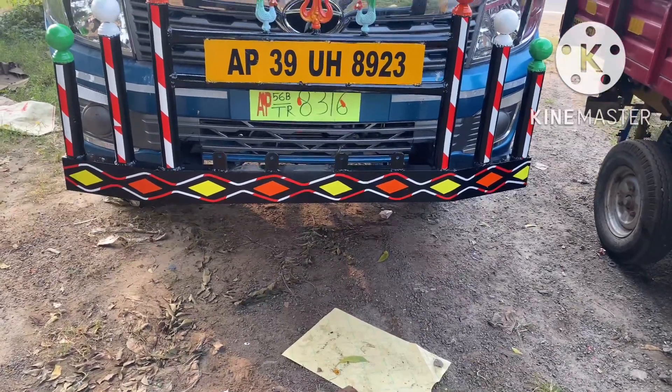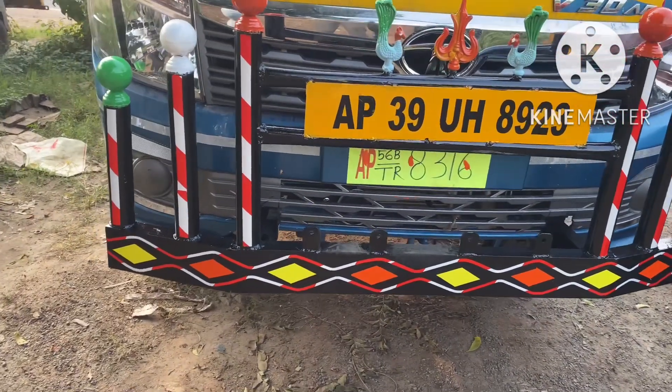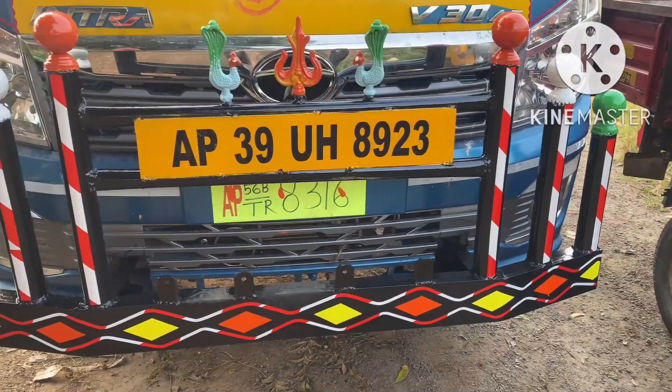Hi friends, namaste! Welcome back to my channel Kropa Arts. We will make a model of Vijayawada model, and in some of the channel we can see video of this picture, friends.